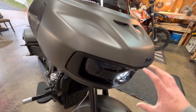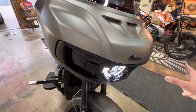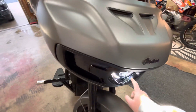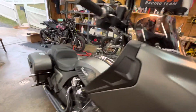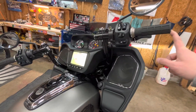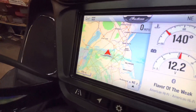I did the Lamin-X tint on the marker lights here just to blend everything together. They also make a tint for the headlight if you have the stock chrome headlight and just want to black everything out. Then we have the Dark Horse panels and the Dark Horse Indian logo.